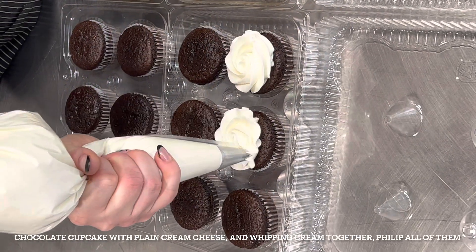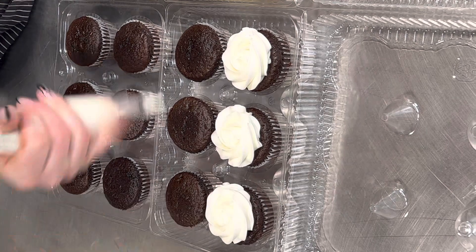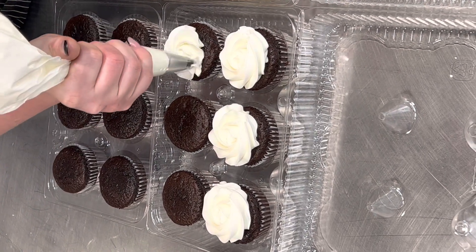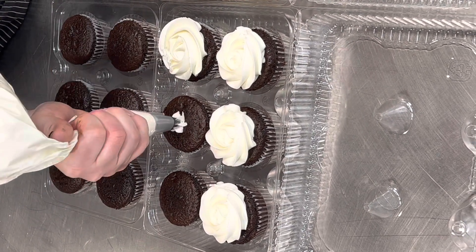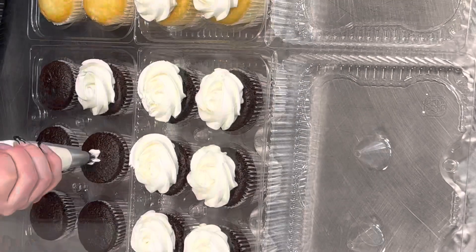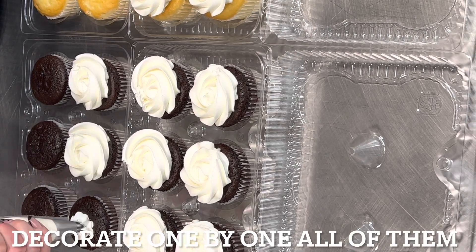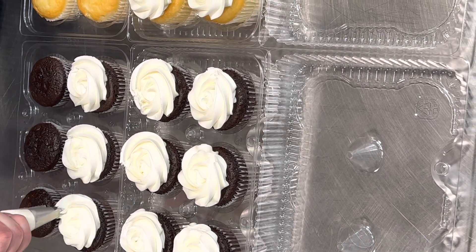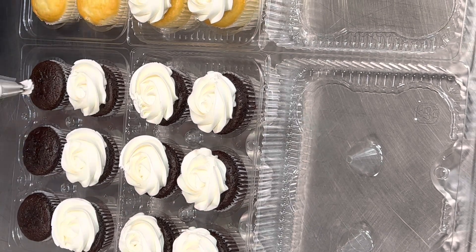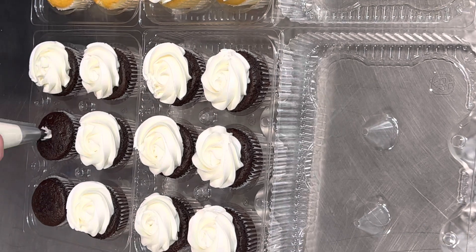I just make a kind of rose shape, and when you fill up all of them nicely, it honestly takes just a few minutes to be done. It takes half an hour to bake the cupcakes, and just one hour to cool down. When they're cooled down, you start decorating.